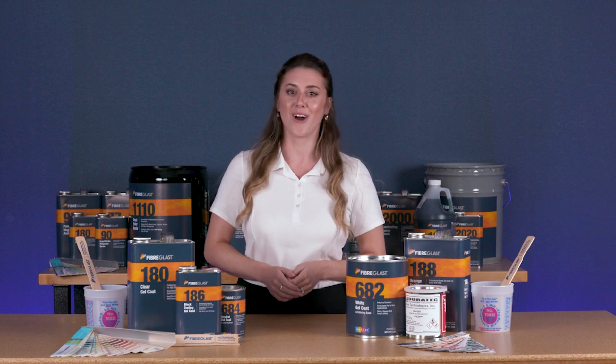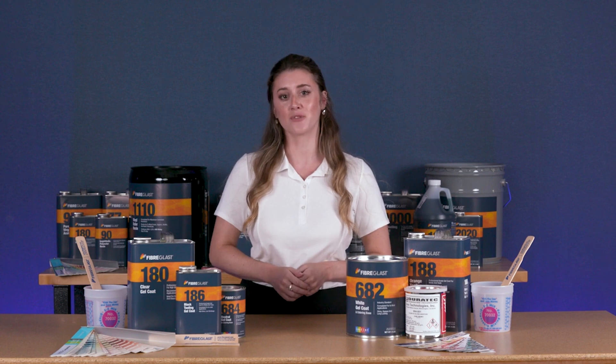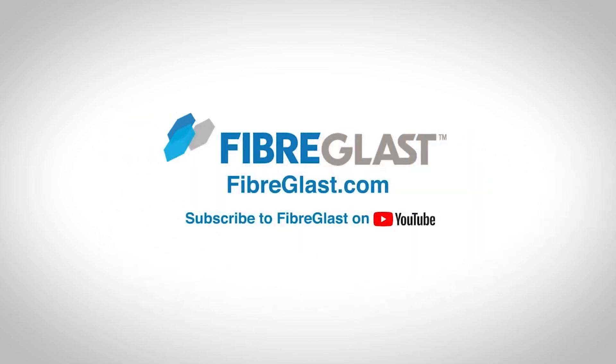Thanks for watching Fiberglast on YouTube. To learn more about each of our gel coats, be sure to check out their individual product pages and videos on Fiberglast.com, and don't forget to subscribe to our channel and like this video.